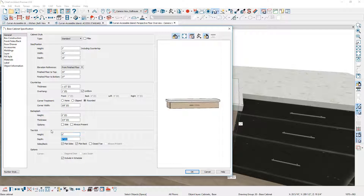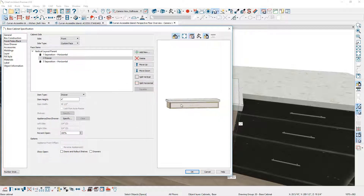On the toe kick, I'm going to remove it altogether by putting a zero in there. On the drawer face item, I need to change it to a blank area right below there, and then increase the height of that to match the other cabinet drawer front on the right side. I'll zoom out and take a look at the completed island.